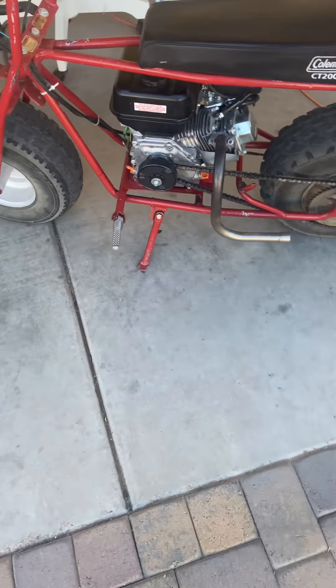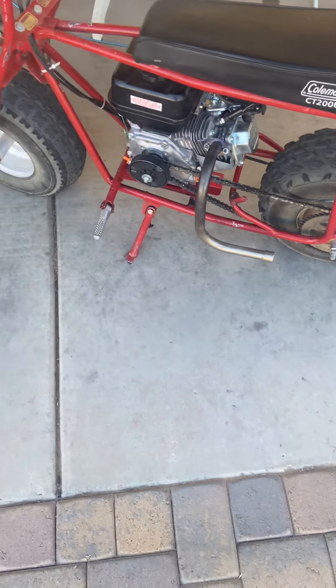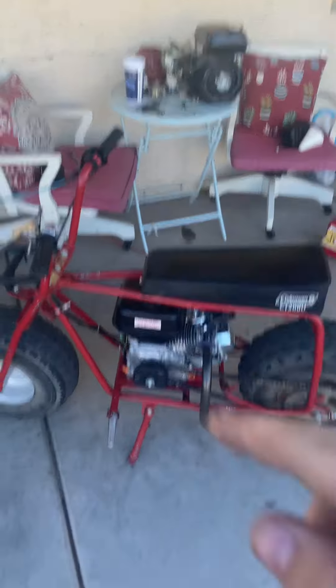I think the last video I did, guys, was my mini bike engine blew up. That was a while ago. It's weird thinking back that far. So here's my engine. It's not really super new now. I've had it on here for a good couple months, maybe two or three months now, but this is the Predator 212. That's the engine that blew up.